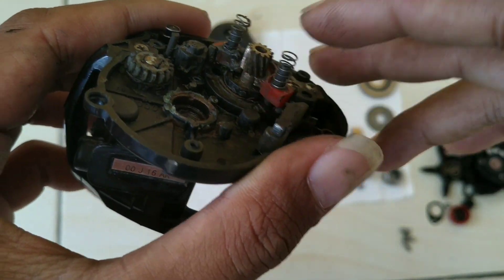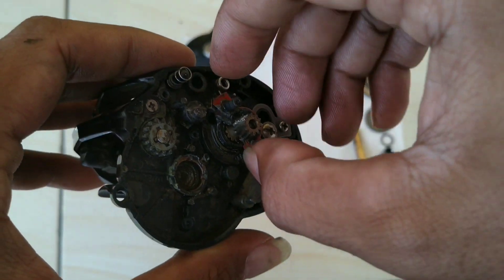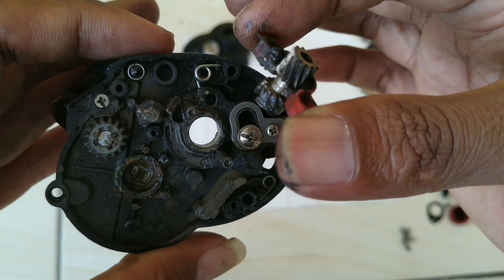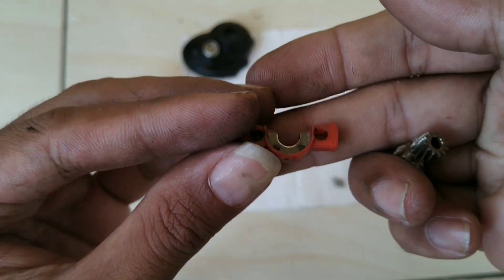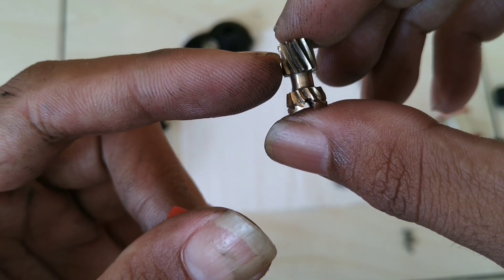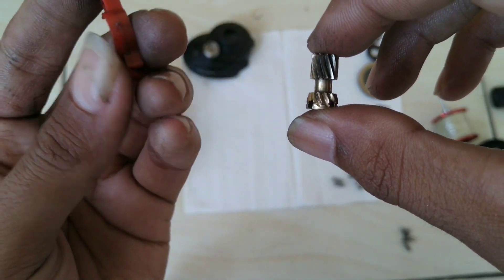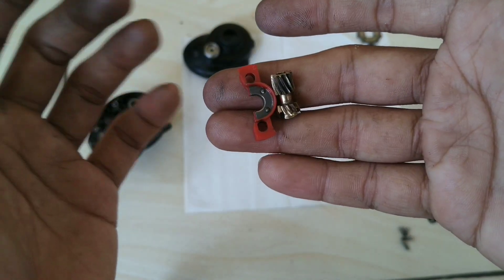Sekarang kita buka bagian pinion gear — pair-nya dulu, oke. Setelahnya kita angkat pinion-nya. Biasanya saya cuma ditambah grease saja, ini baru kali ini saya bongkar total. Sudah bersih. Nah ini pinionnya — harusnya sudah ganti. Kondisinya sudah terkikis, pinion sama main gear harusnya sudah saya ganti. Karena pemakaian sudah 4 tahun, tapi kemarin nyari-nyari pinion gak ada, dan harganya ternyata mahal.